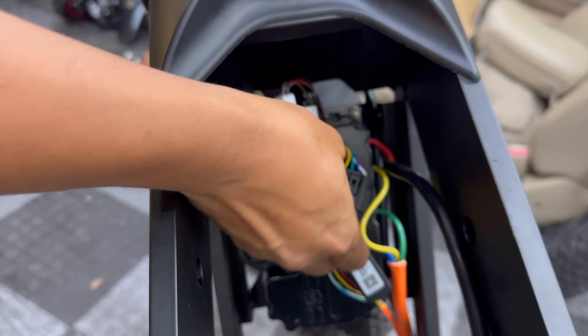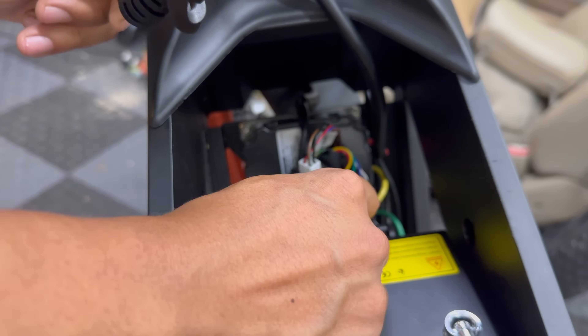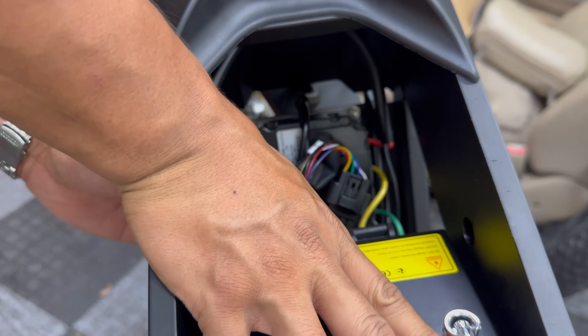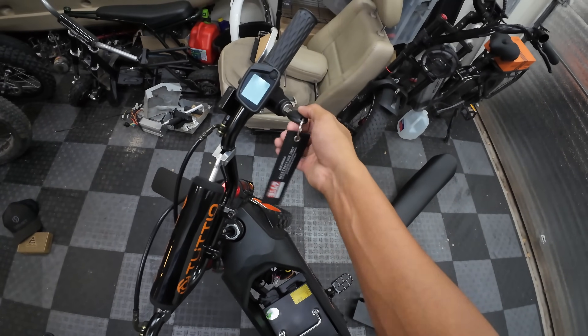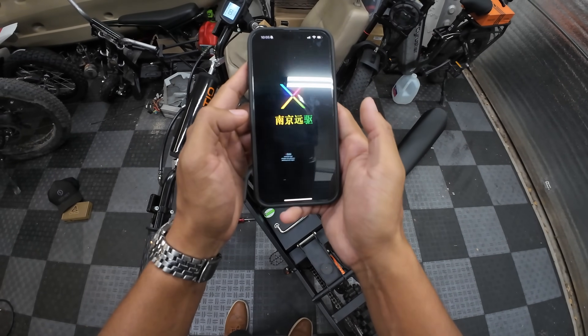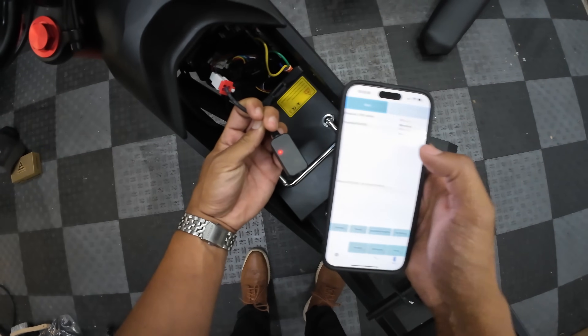You just plug right in. We're just plugging the battery back in temporarily so we can test out the app. Now that we have everything temporarily connected, we're going to key on and pull up the Far Driver app. You can see the Bluetooth dongle is blinking red, so we should be able to connect to it.